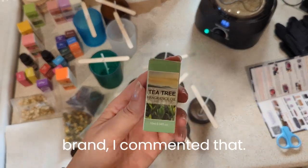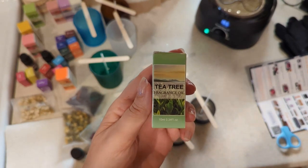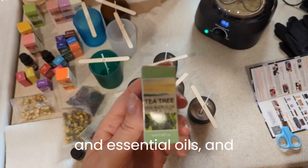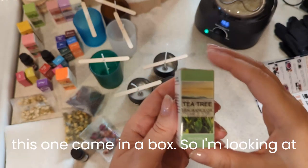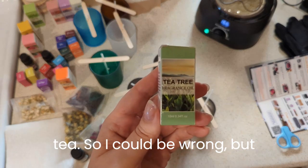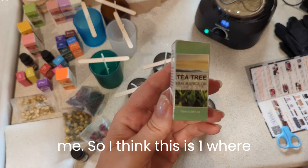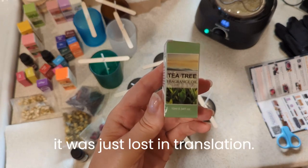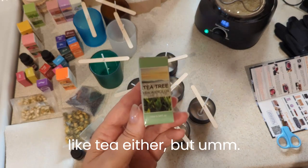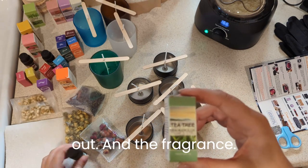Earlier when I was working with another brand, I commented that the tea tree oil had no resemblance to what we know as tea tree oil in essential oils. This one came in a box, and looking at the picture, I recognize that as green tea. I could be wrong, but that's how I see it — it looks like a green tea plant to me. I think this is one where it was just lost in translation. With this one I can't say it smells like tea either, but let's see how it comes out in the fragrance.